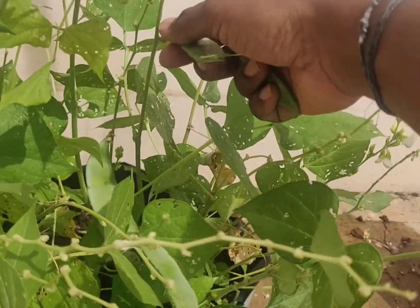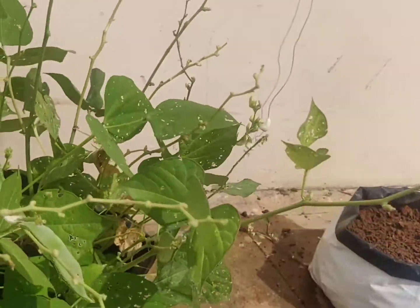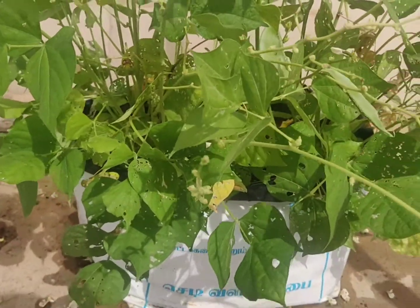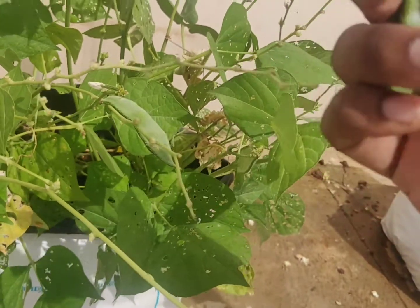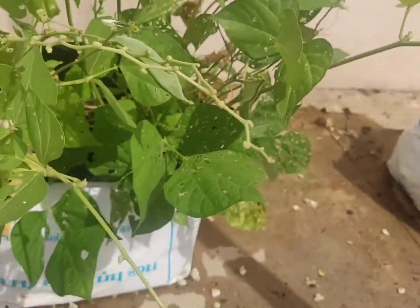After you put the plant in for two weeks, you'll be able to soak the plant for a while, then open it for 2 weeks. You have to set a plant for about 8 months, waiting 4-5 months before harvest.